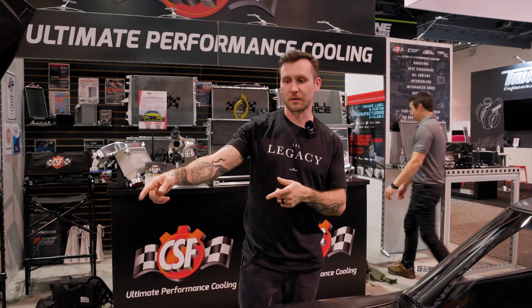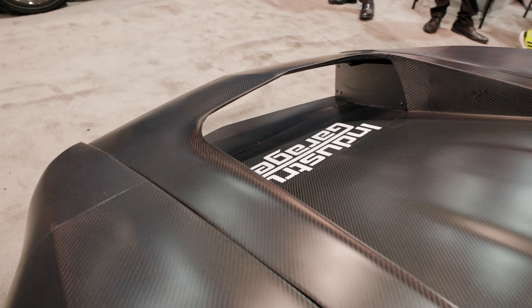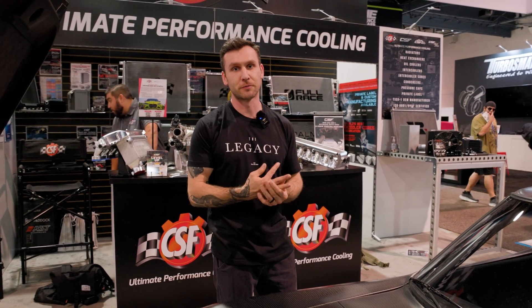As soon as you walk up to it, you see that the front end — there's no way an engine could fit under the scoop of the hood. So you walk up and you see, okay, clearly it's an EV. This is made as a daily driver, kind of a cars-and-coffee type car. It's not going to have a ton of range, but it'll have a good bit of juice.